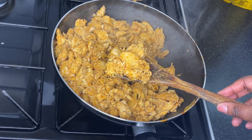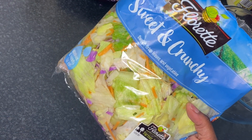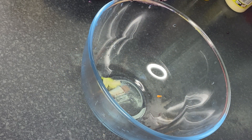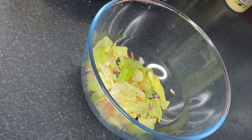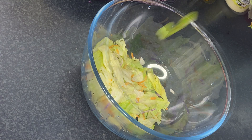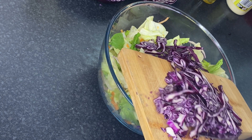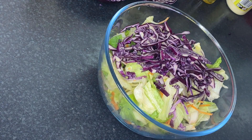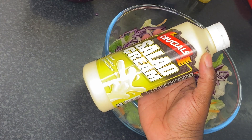Now I'm going to prepare my salad. I'm using already-prepared, pre-washed salad with a mix of carrot and red cabbage. I'm going to add my own cabbage to it — a quarter of red cabbage. You can use white cabbage if you like, but I added red just for a bit of color.